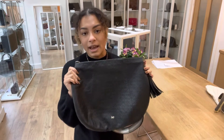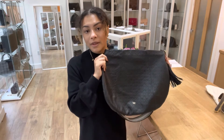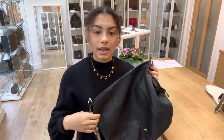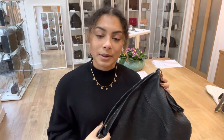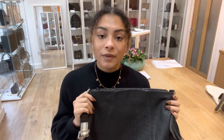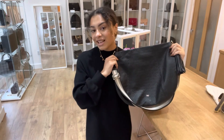For more details on the bag, go to the link in the description below and have a browse through our website while you're there. On our website, you'll find the option to sign up to our newsletter — there'll be a little box at the bottom of any page. Pop your email in and we'll send you a welcome discount code you can use on your first purchase with us. Also on our website, you'll find the 'how to sell with us' page. If you have any bags you'd like to sell with Arm Candy Bag Co, get onto that page for all the details. And that's all I have for you — I'll see you later with some more Arm Candy.